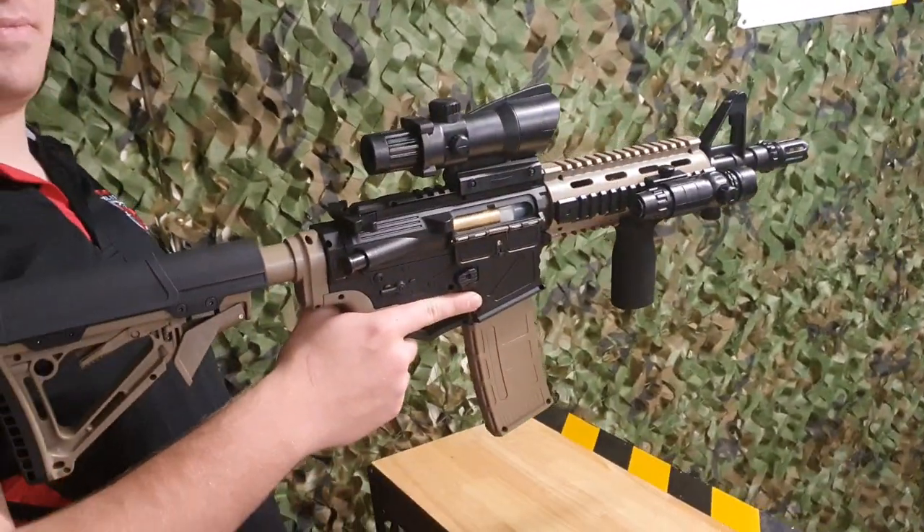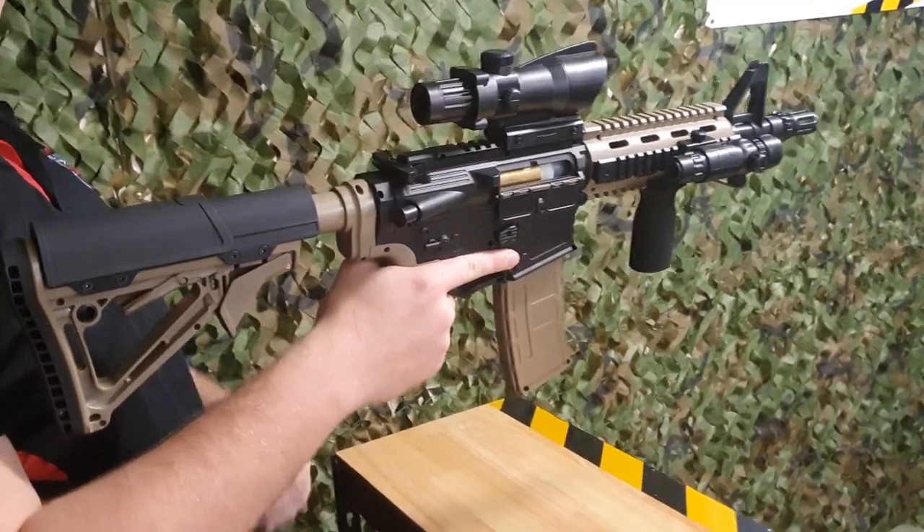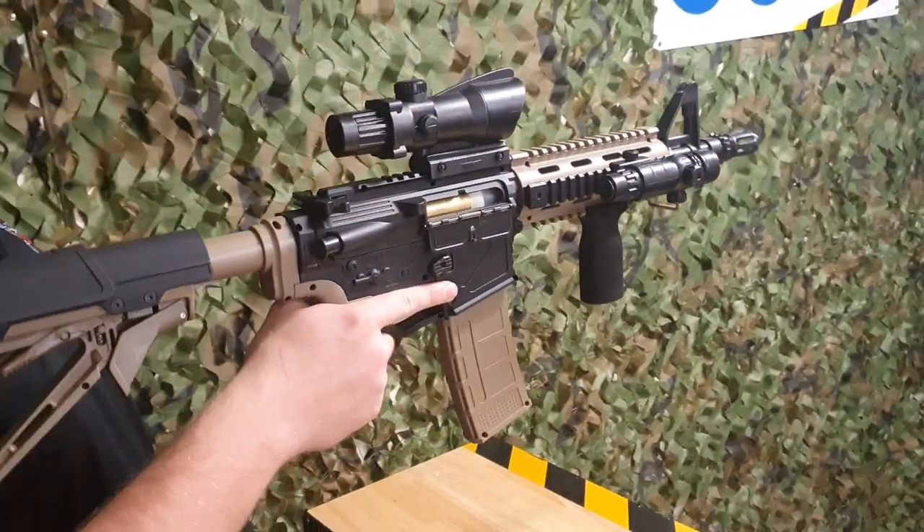One thing I do like about it is the color scheme. You don't see a lot of black and tan blasters, but this one really does take the cake.